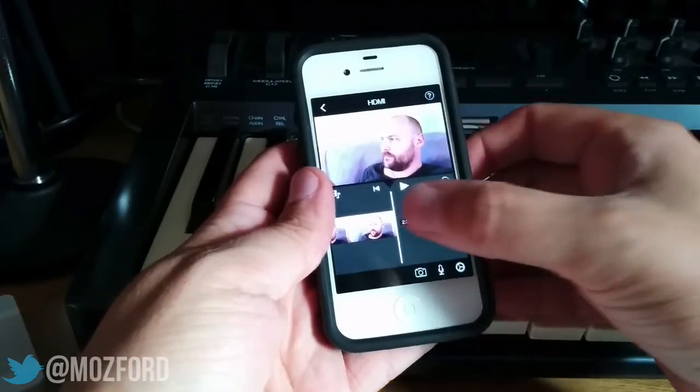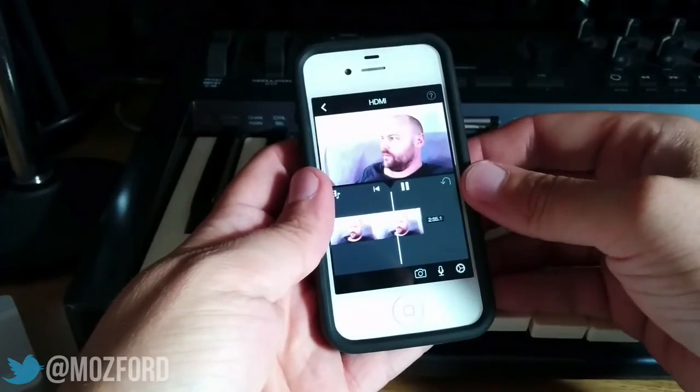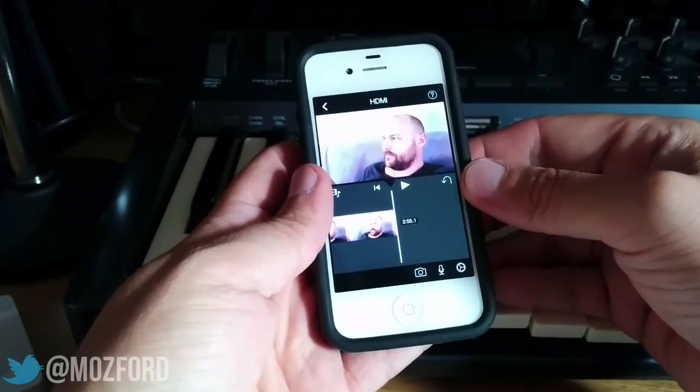So bin it and we'll have a listen back — and we have a much tidier clip. Hopefully that's going to save you some time.